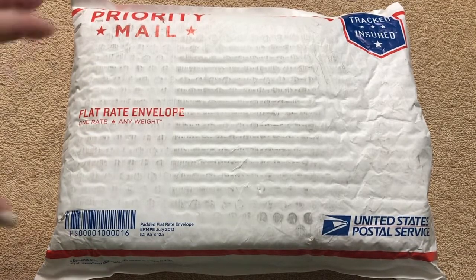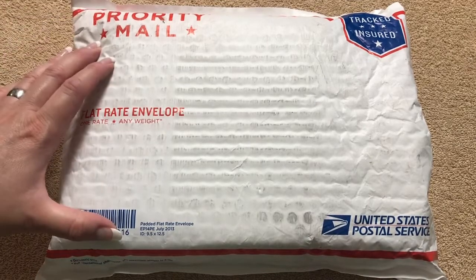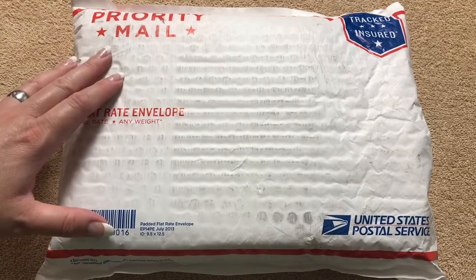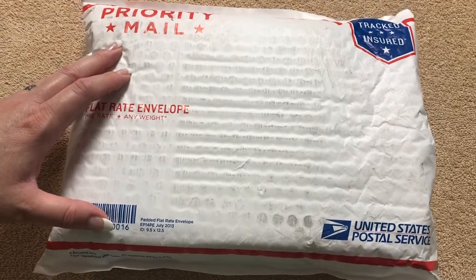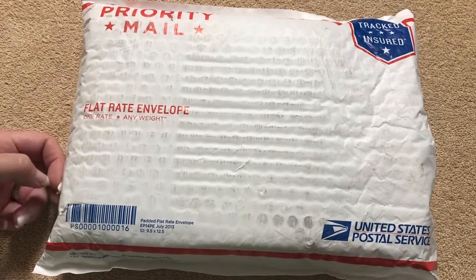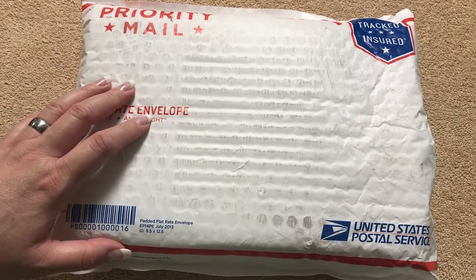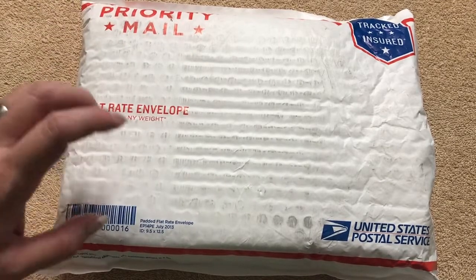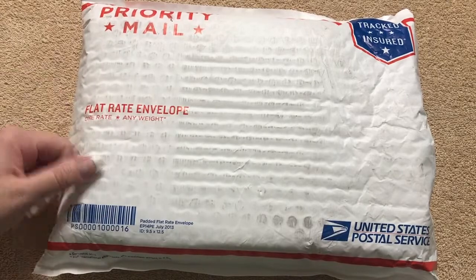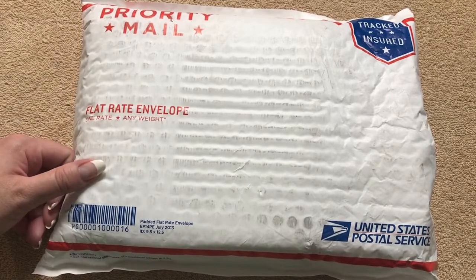This is basically a fountain pen gift set that comes with a pen, a bottle of ink, and a few different little things. I wanted to get some to give as gifts for Christmas and wanted to see the quality first. I purchased this on eBay and I'll see if I can find one on Amazon and put a link in the description box.